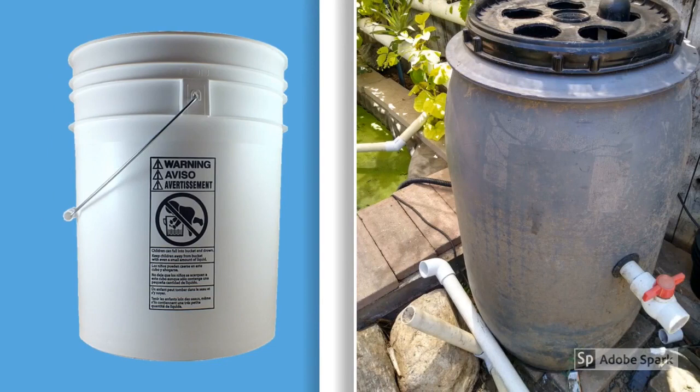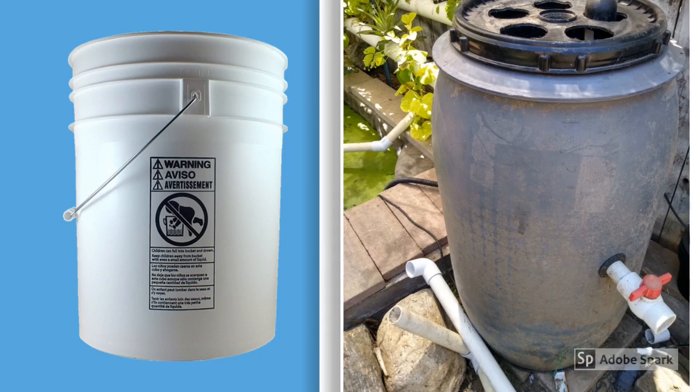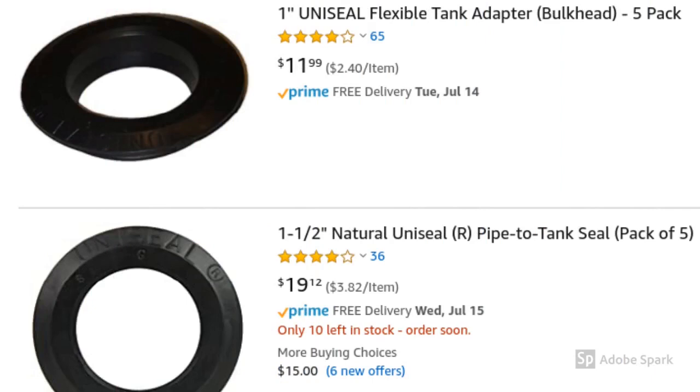This is what I was talking about in the first video: the 55-gallon swirl filter. The barrel does not have a cap — it's exactly like the five-gallon bucket to the left. If someone falls in head first, there's not enough room to turn around and come back out, especially little kids. I like these uni-seals simply because once you put the PVC pipe through them, it creates a watertight lock and does not leak.